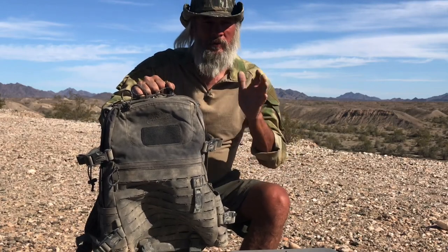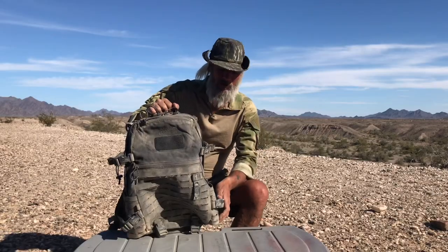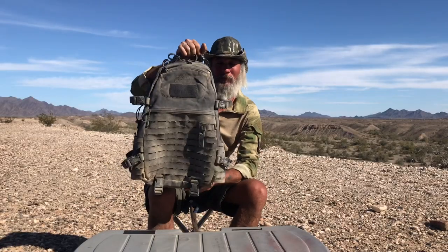In this video, I'm just showing you a real dialed-down, lightweight bug-out bag — or whatever you want to call it. Survival bag, there's a million different names for it. It starts off here with the Helicon Tex Ghost. Great bag, very lightweight, super tough, love it. I'm going to show you what I put in it.